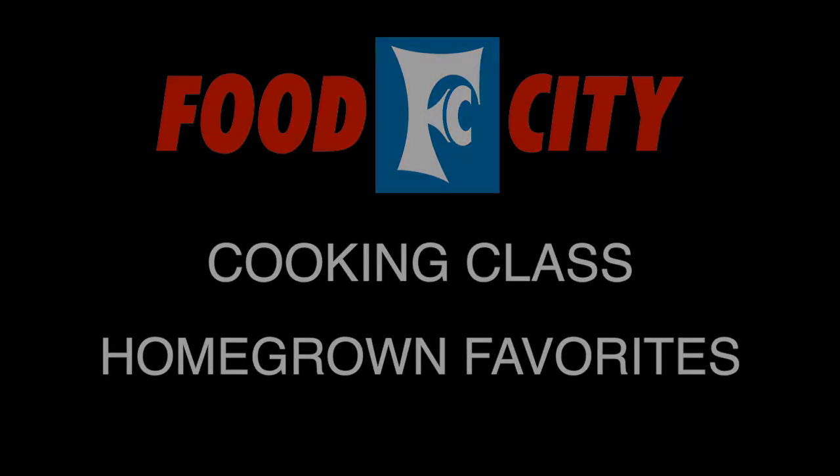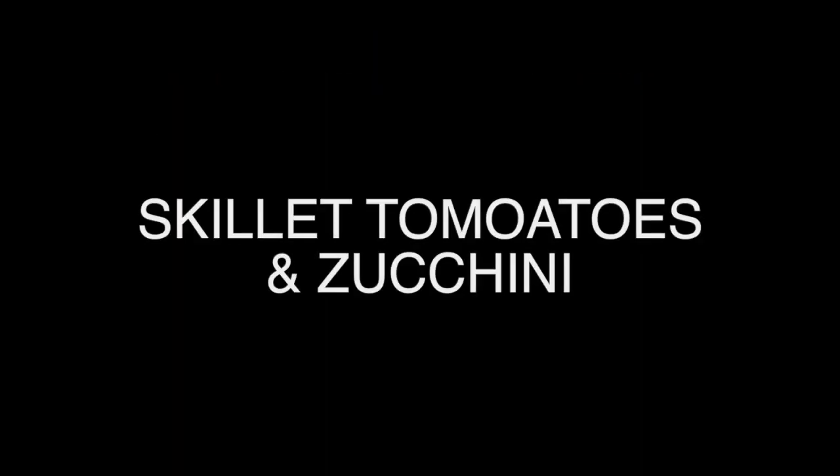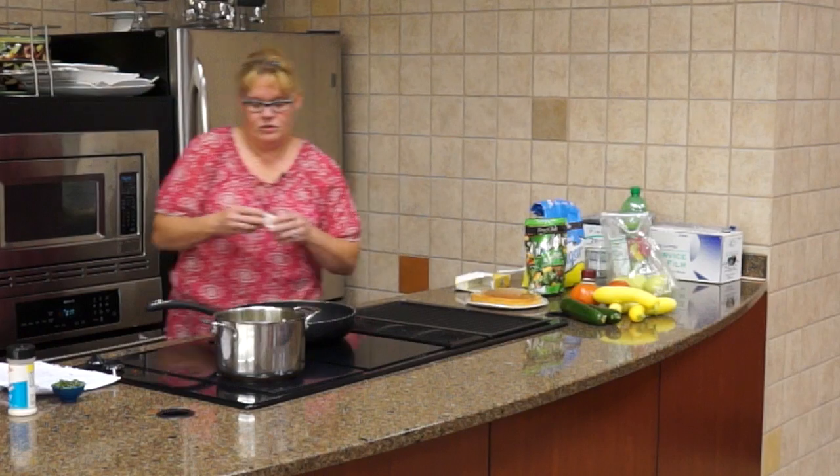I've got a lot of extra product tonight so we're going to make this not quite as big as I did the last one. So we're gonna melt just a little bit of butter in a skillet or margarine.